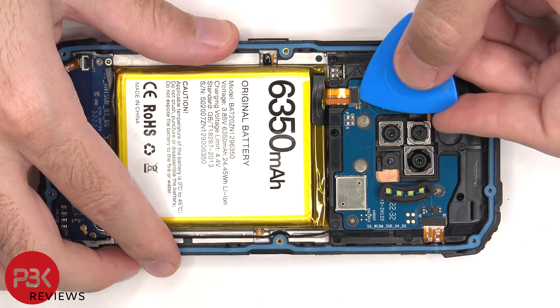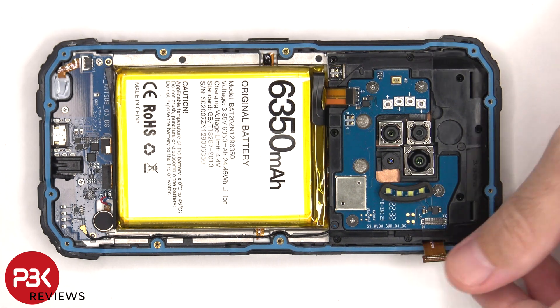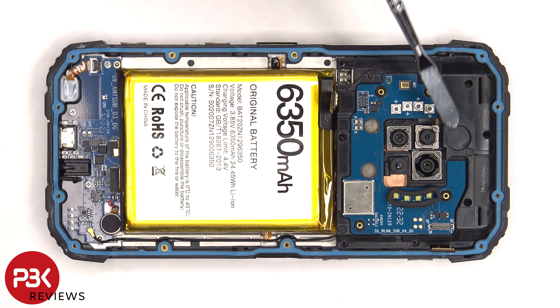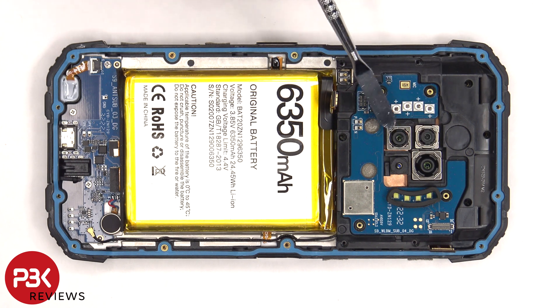There are two flex cables which need to be disconnected, and 12 Phillips screws which need to be removed. There's an 8 megapixel ultra wide, a 48 megapixel main, and a 20 megapixel night vision camera.